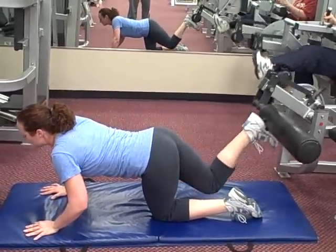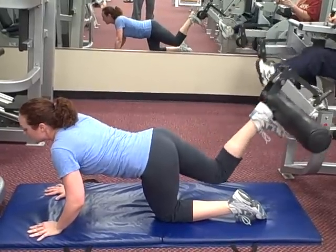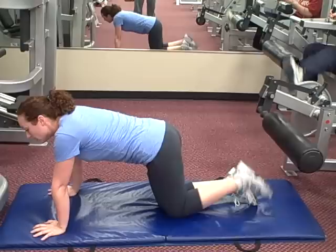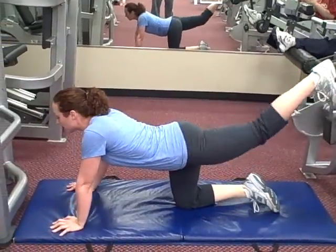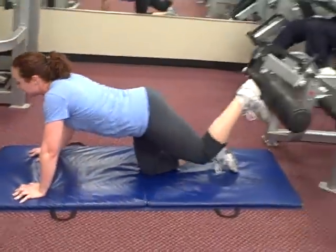Good. Exhale as you push. A lot of people like to go on their elbows — I prefer being on the hands. Just focus on one rep at a time. How are you feeling down there, Alita? You're not holding back today. Normally you're out of breath by now.